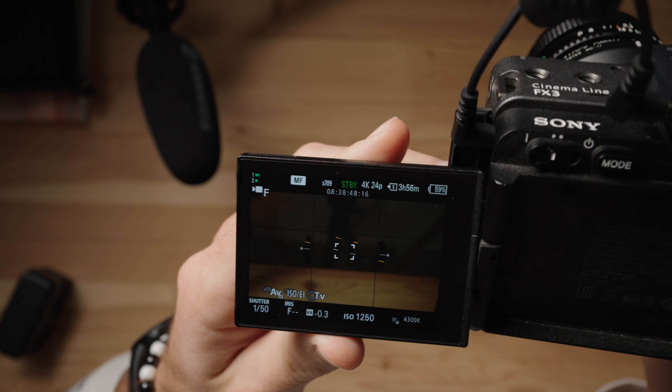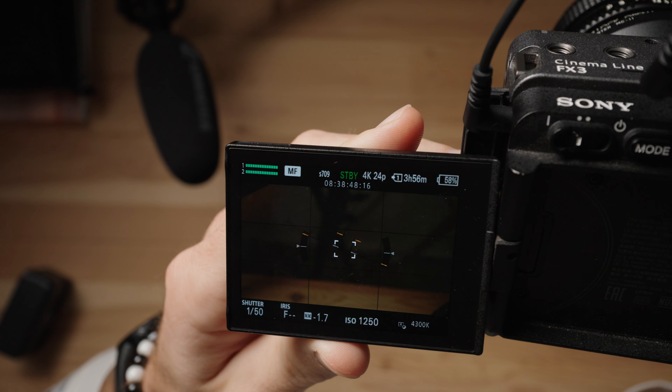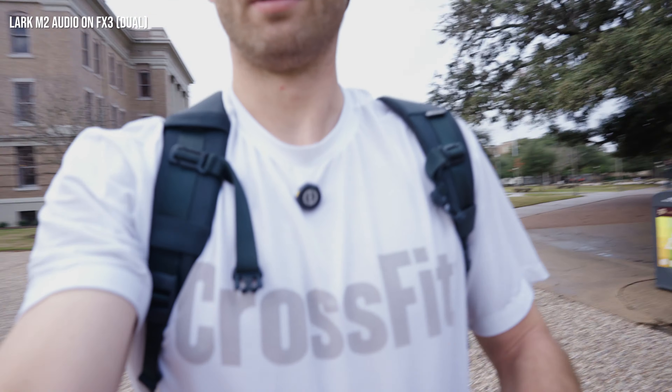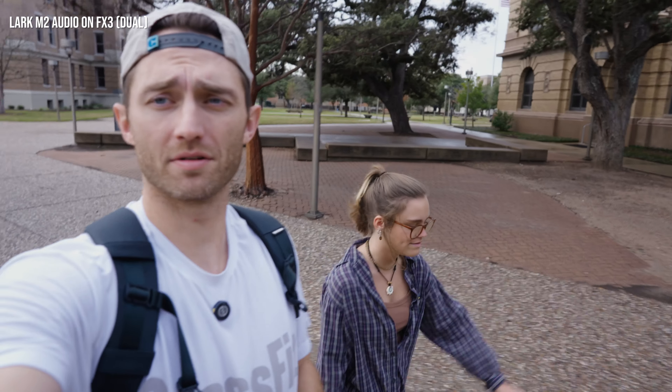Turn on your camera and now you can see the levels on your camera as I speak. I've got mine right here on my shirt, and we're recording dual — both microphones are being recorded onto the footage.